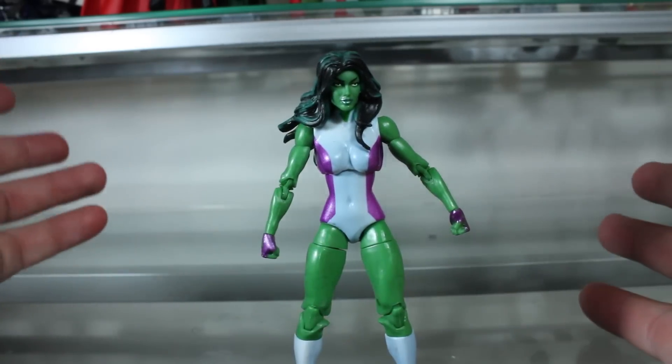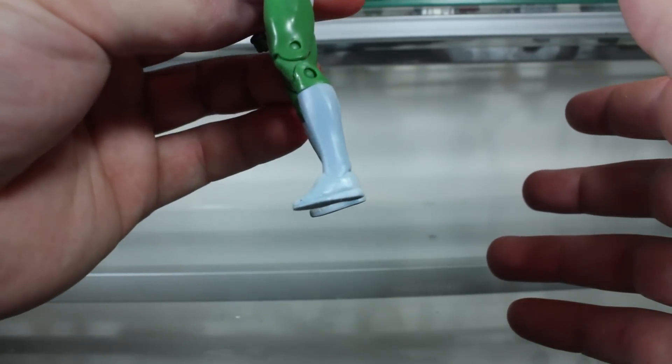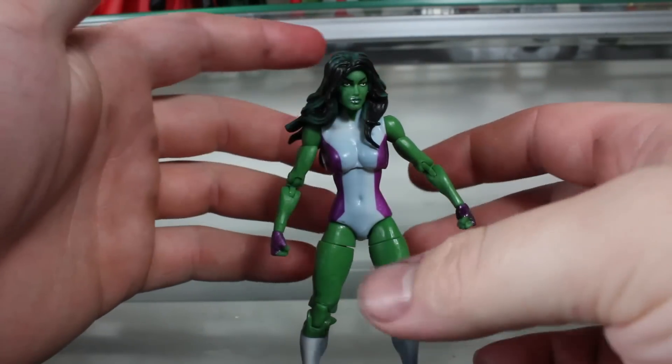It actually stands up fairly easily. I was afraid because look how small those feet are, but it stands up pretty well on its own.